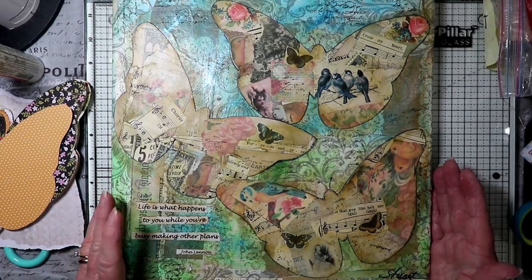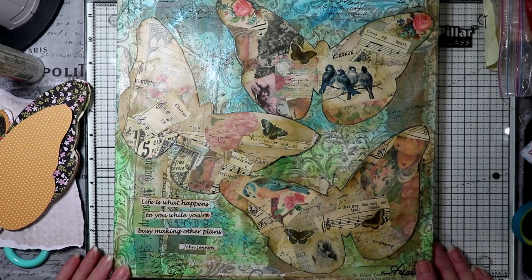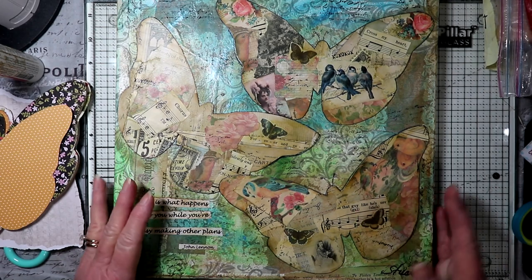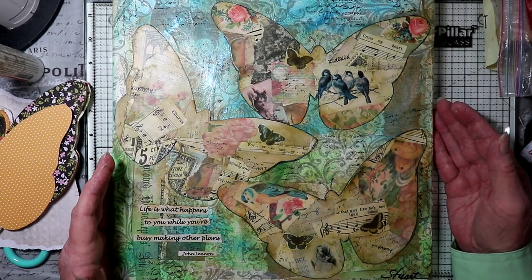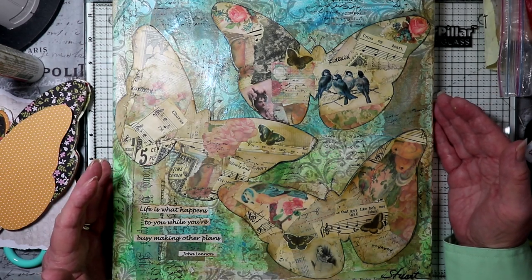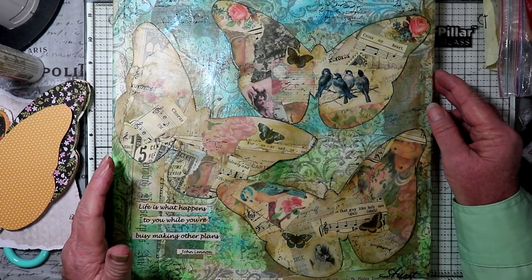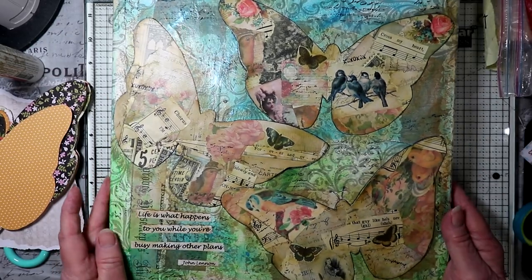And of course this would be a whole other different video. If you want to see how I do a mixed media collage painting on canvas — this is a 12 by 12 — then you can refer back to some of my other videos. There's one that's like a four-part series on how to make a mixed media collage. So I'm going to take this one away for now.